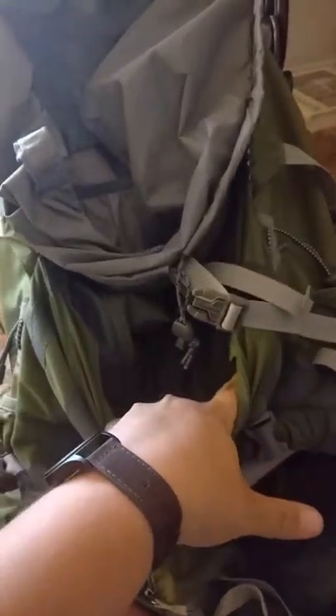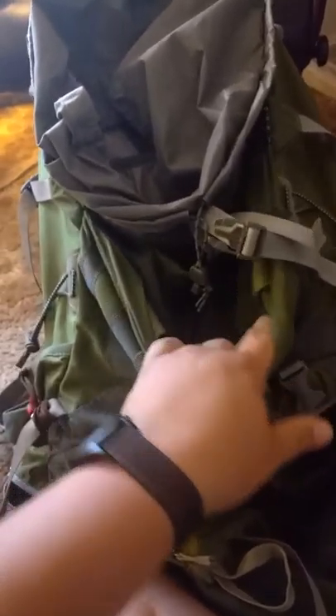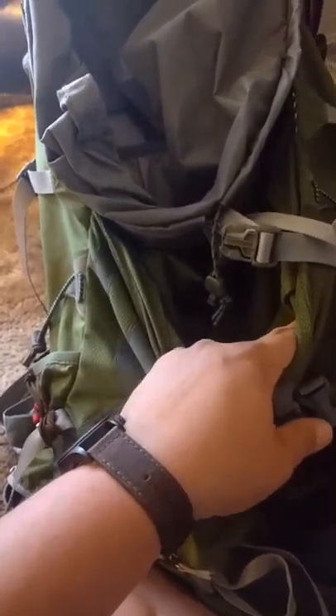Then there's a pretty voluminous external mesh pocket. I usually use that for my water filter and toiletries, toilet paper, hand sanitizer — things that I want to be able to reach quickly without having to dig. I'll stick them in the back here. That can expand quite a bit as well, and it does have an upper clasp.